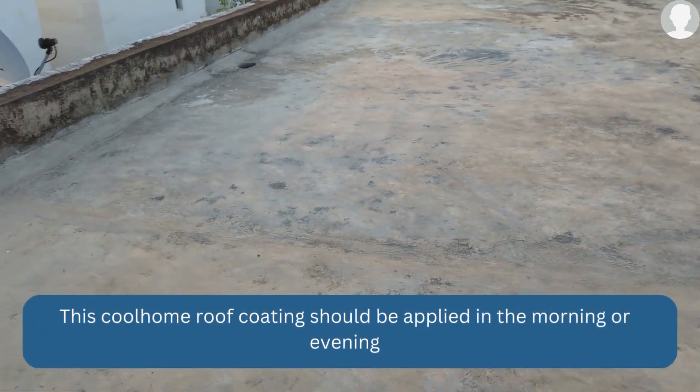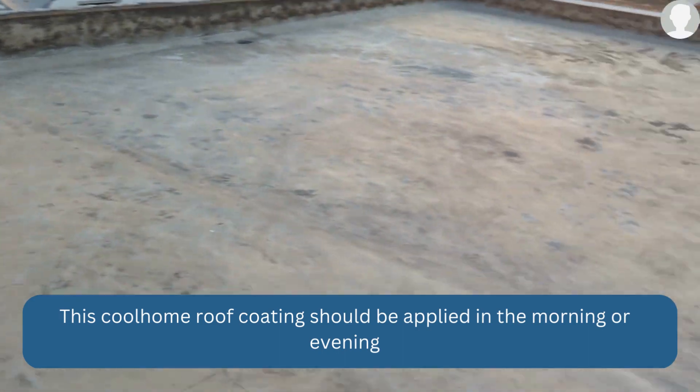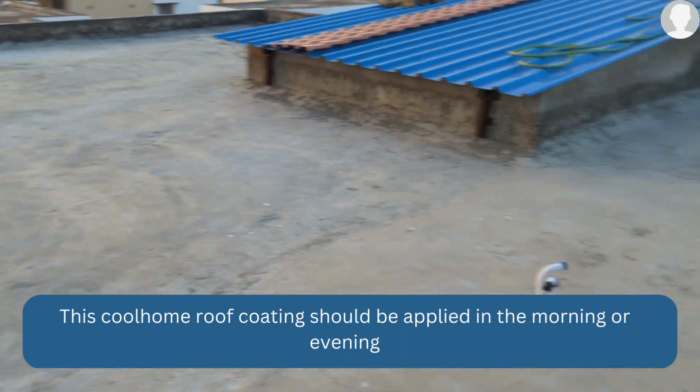This Cool Home coating can be applied at any time — either in the morning or in the evening. You should apply it when there is no direct sunlight hitting the surface.